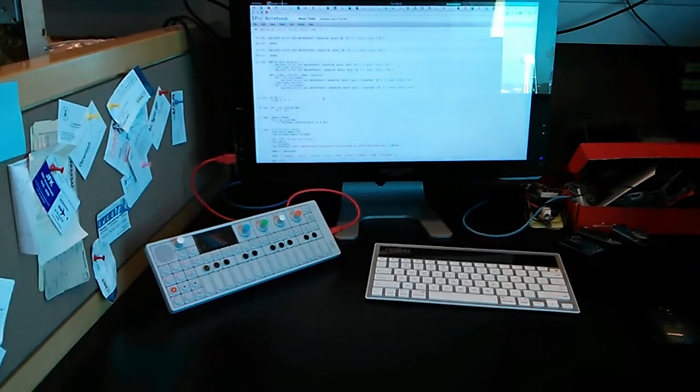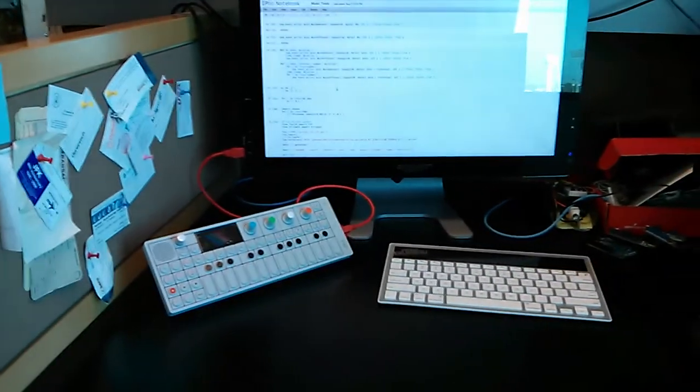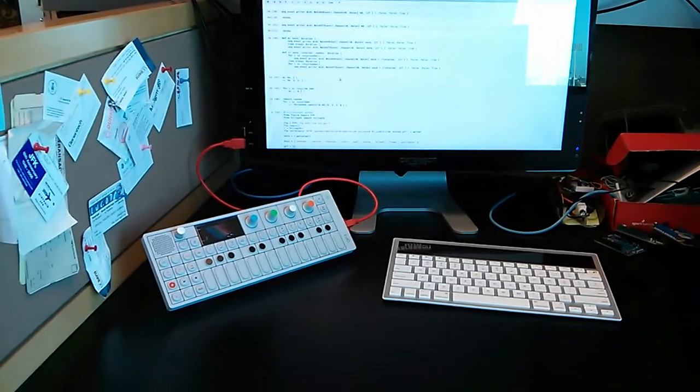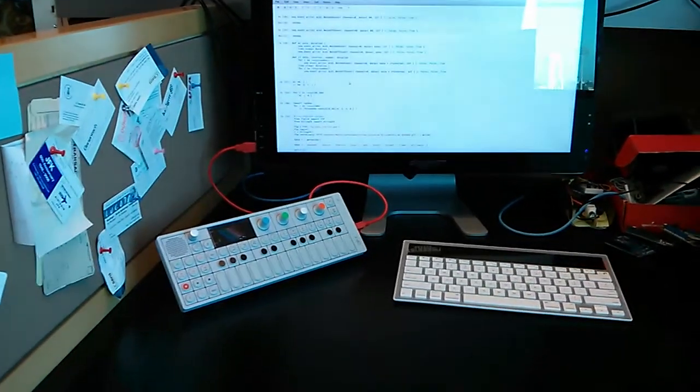This is Russell Netsches, and I'm going to show you the OP1 controlled from an IPython notebook.